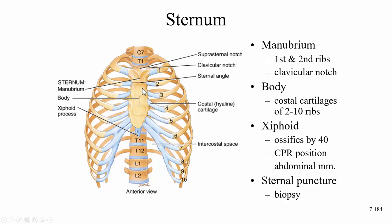The body of the sternum will have the costal cartilage of ribs two through ten attaching to it. Then we get down to the xiphoid process. The xiphoid process doesn't ossify until about age 40. This is a landmark we use for CPR. Because it's kind of pointy and, if ossified, quite sharp.